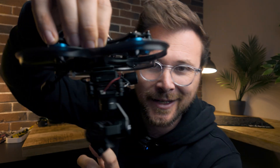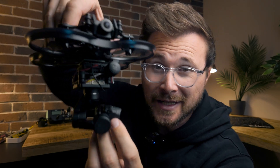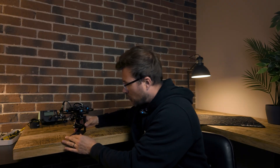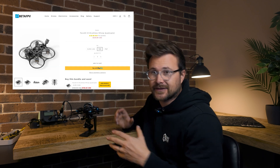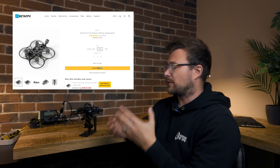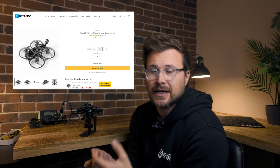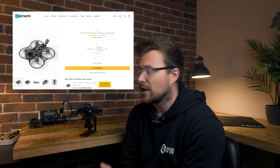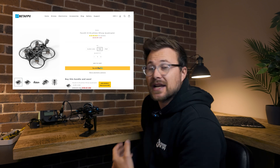Isn't it cool? Little gimbal underneath it, little camera here. So how is this little bundle of fun made? We started with a Pavo 25 as a base — it's a nice Cinewhoop from BetaFPV. It flies great. I've been happy with it with a naked GoPro, so I figured it would be a good base to carry that extra weight.